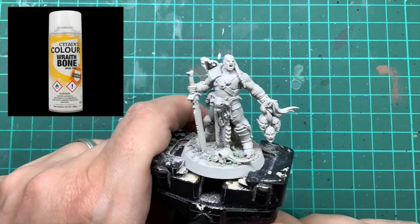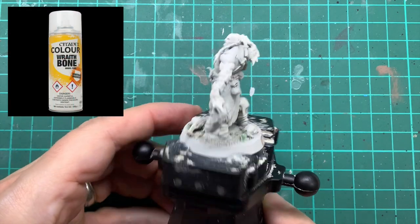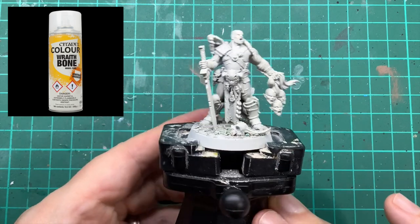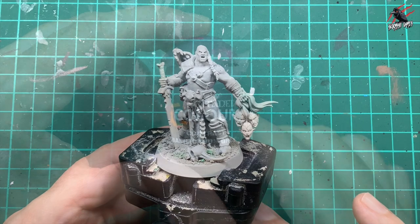And here's the model all ready to go. I've already based it and given it a coat of the Wraithbone Contrast Undercoat Spray Paint — a nice and easy simple base — and you can see videos on my channel for that.